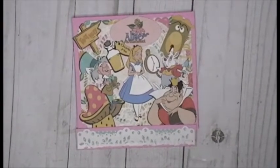That is my Alice in Wonderland book! Thanks for watching, have a great day, and I will see you all real soon. Bye!